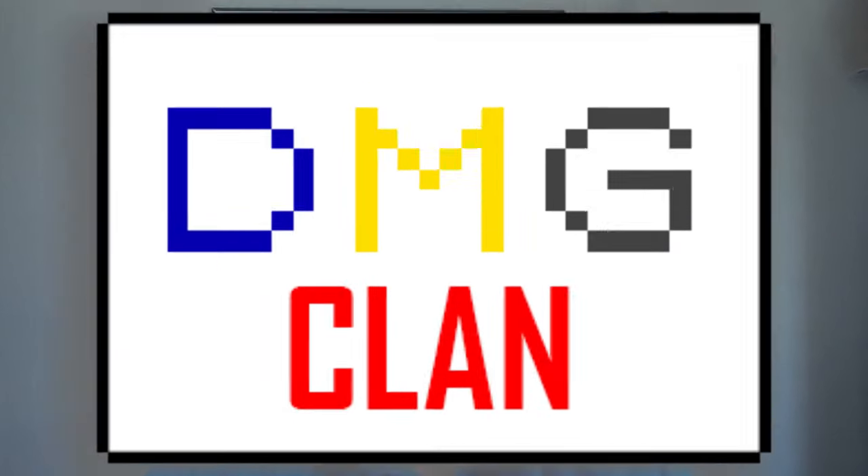What's going on DMG clan! Today I'm going to show you guys how to back up your games using your hacked Switch and dump them onto your MIG flash cart. So let's jump in and level up our gaming knowledge even more in 2024.